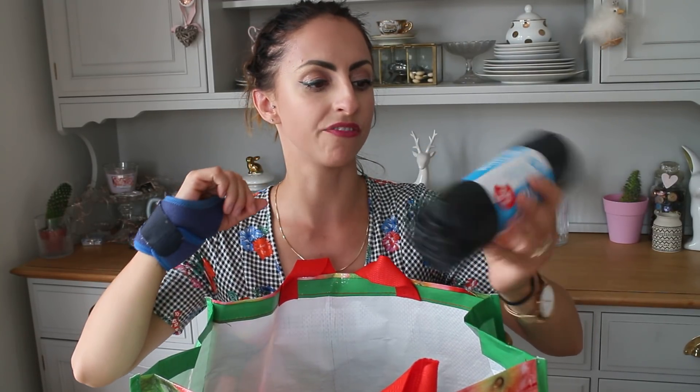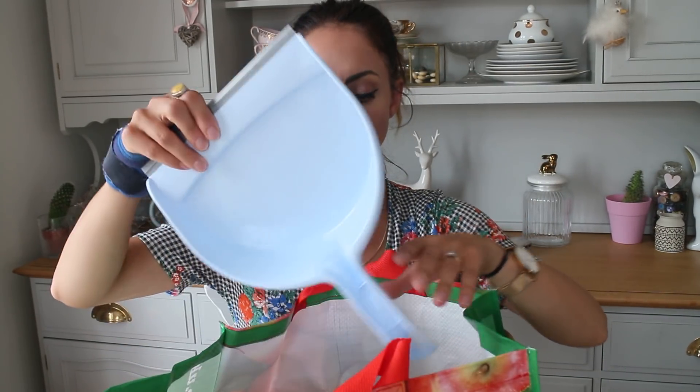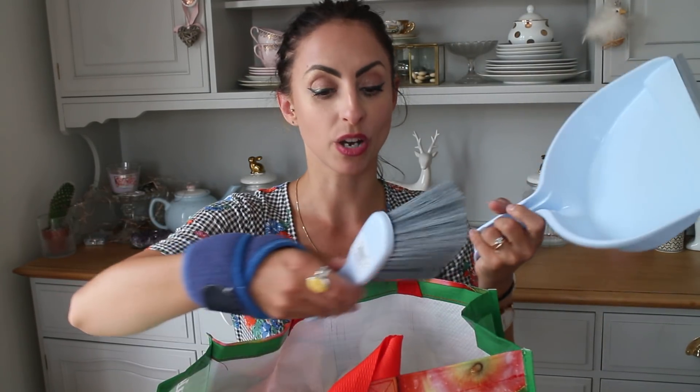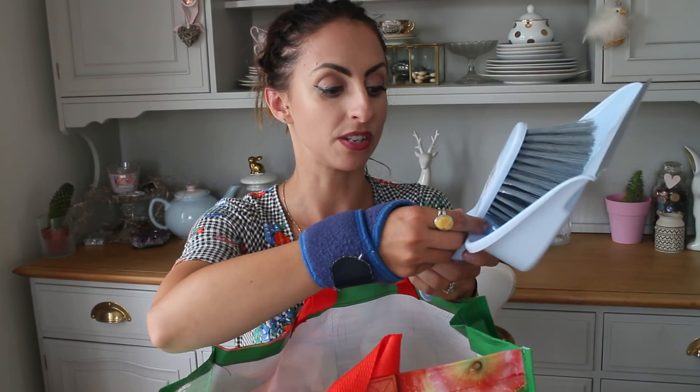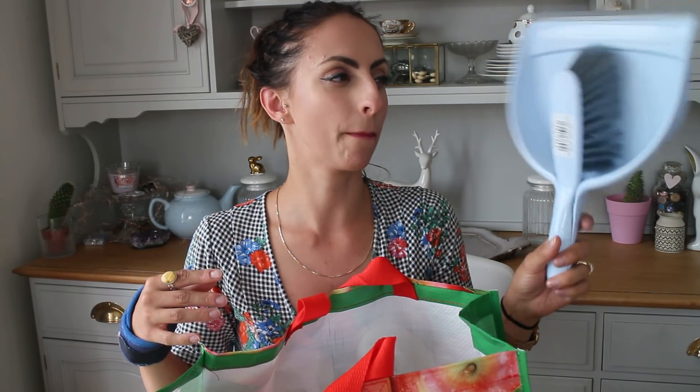Next I grabbed some refuse bags — you get 45 and these were under a pound. Then I needed another dustpan and brush. With the garden work that's been going on, the builders have been using mine and it's basically been ruined. So I needed a new one. This was £1.79 or something like that, and I thought it was quite a nice pastel shade of blue.